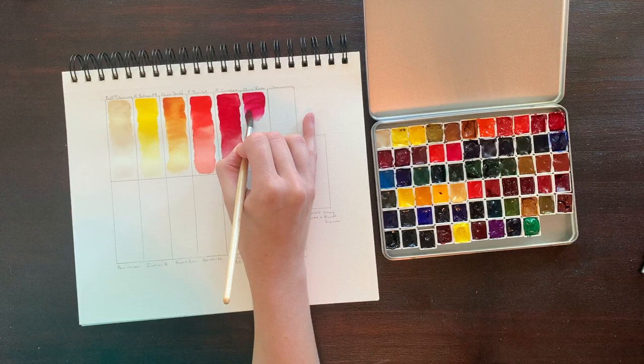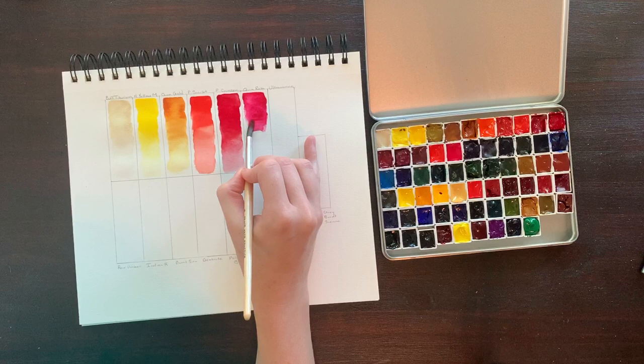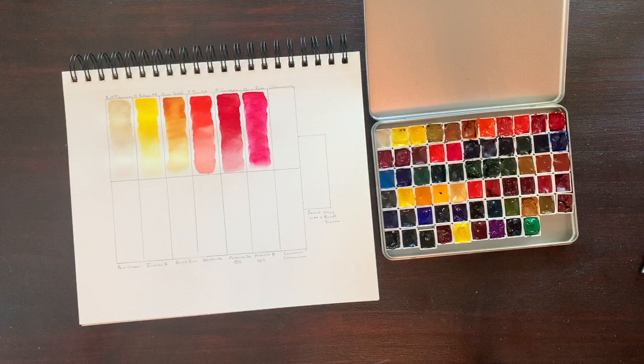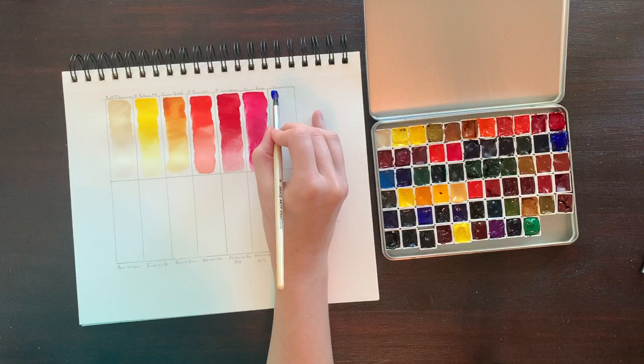Moving right along into my favorite color in this set — and possibly my favorite color ever — Quinacridone Rose. It's comprised of PV19, it's highly lightfast, transparent, and semi-staining. From florals to skin tones to hazy sunsets, I really love this color. I will note that I've tried a few other PV19s from different brands and they look a little bit different, so I would caution you that not all PV19s look exactly like this.